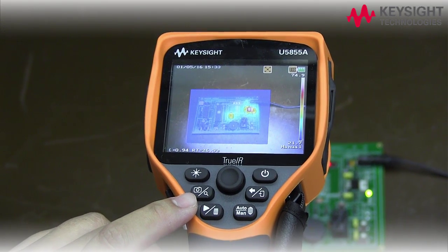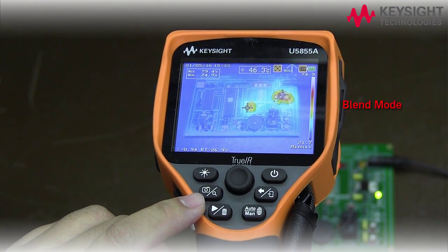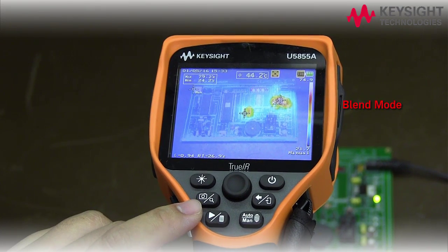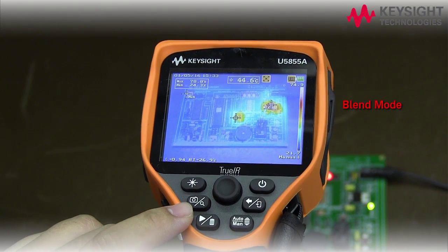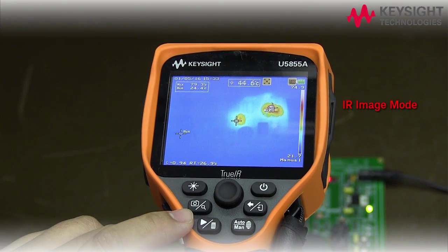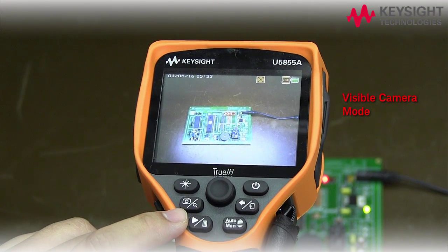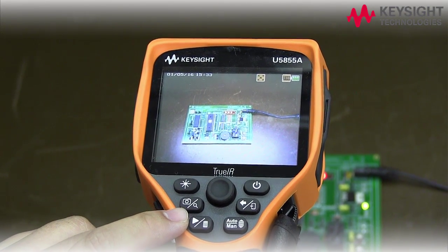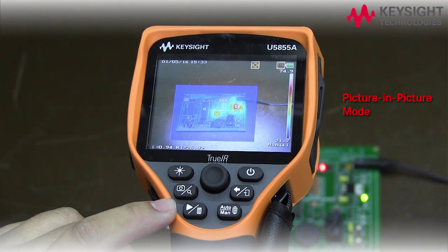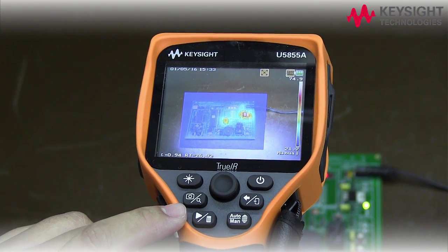This IR thermal imager has a few display modes. In this particular case, blend mode allows you to see both the IR and visible picture together. It is an IR image. You can see a visible camera image. You can also have a picture-in-picture mode where the IR image is superimposed onto your visible image.